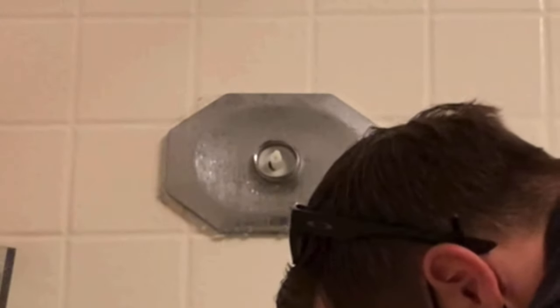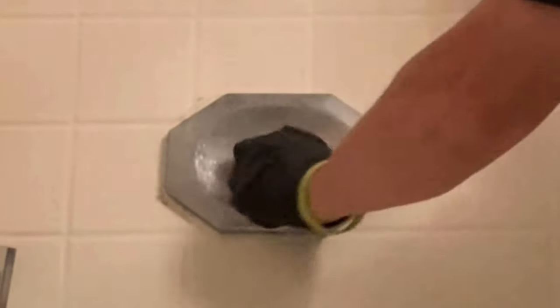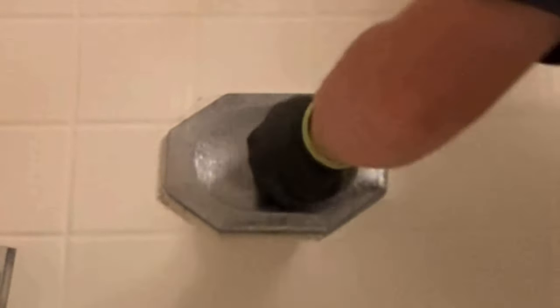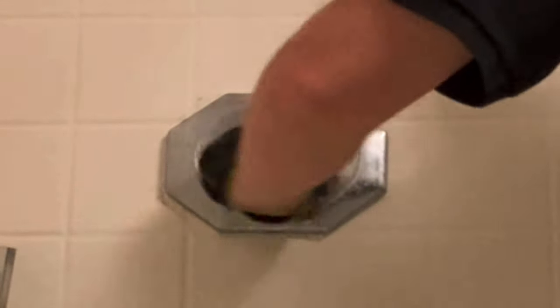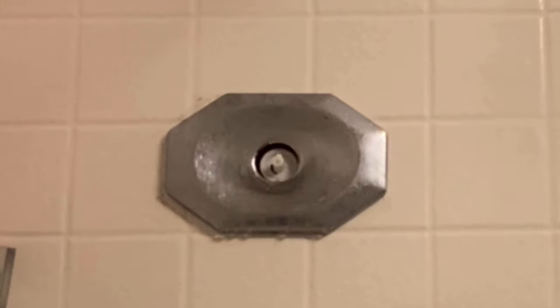Next you've got this little sleeve that you're going to want to unscrew counterclockwise. If it's giving you trouble, I recommend spraying some CLR in there and using a strap wrench. You don't want to put channel locks on this because you can bend it out of shape and it'll be difficult to thread back onto the new cartridge. Go ahead and thread that sleeve out counterclockwise.